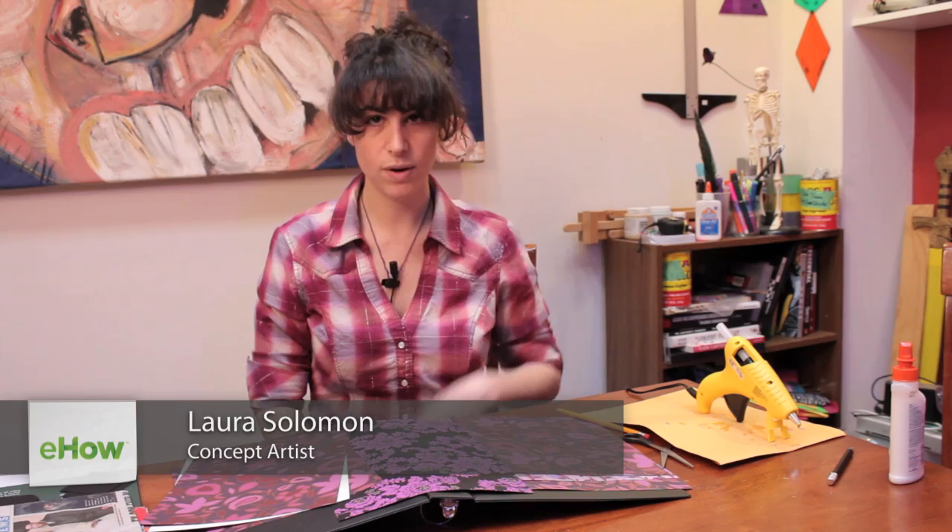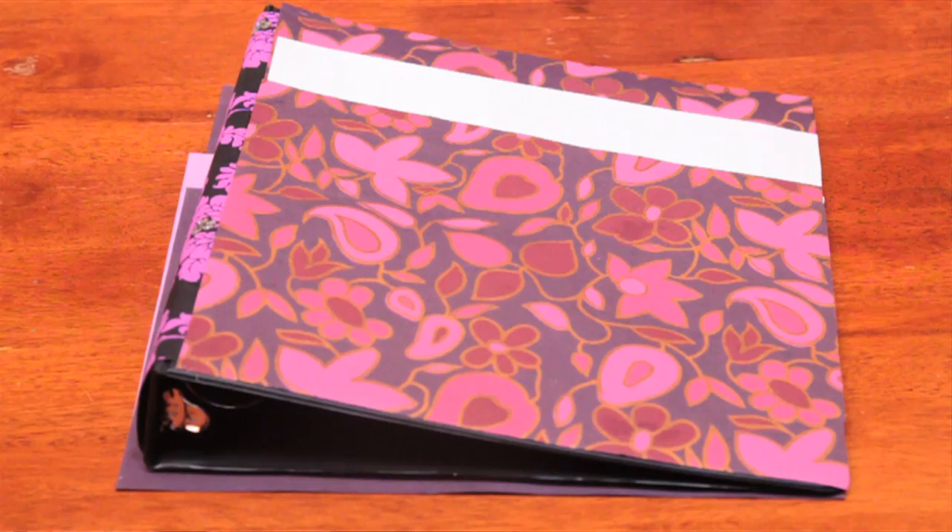Hi, my name is Laura and I'm going to show you altered binder ideas. What I'm going to do to alter my binder is put decorative paper on it in an organized, nice way.